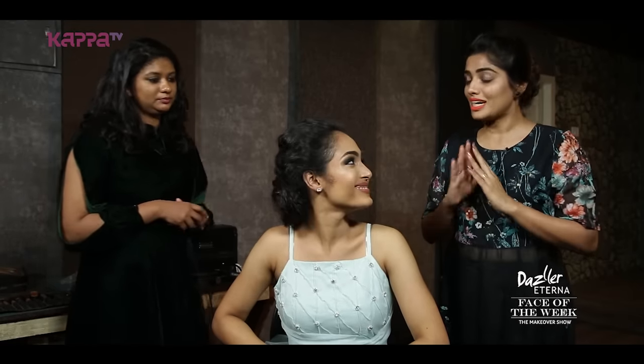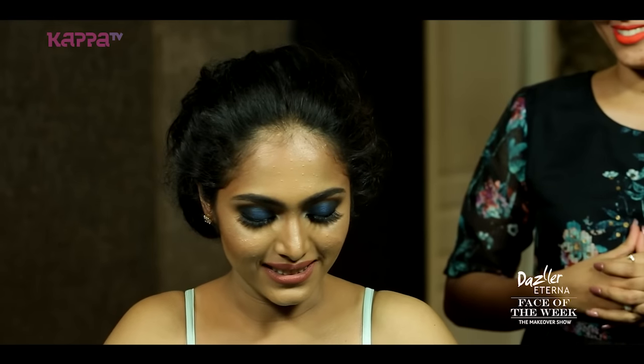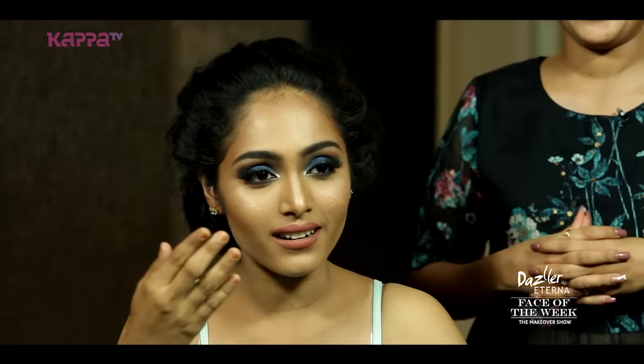Sandra, now your styling is complete. Tell me, how do you feel? Actually, I love the whole look. It's really good. The dress is very festive, and there's a contrast with the dark eyeshadow and then very subtle lips. Yeah, I really like the look — it's really good.